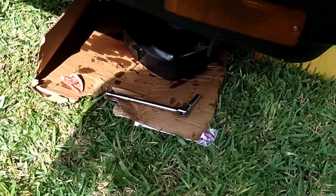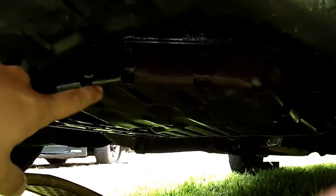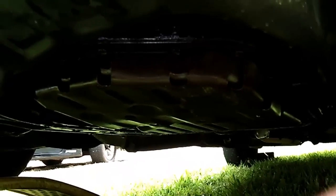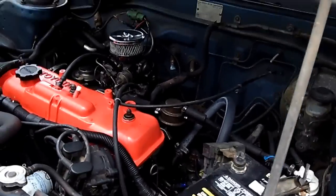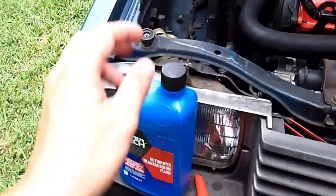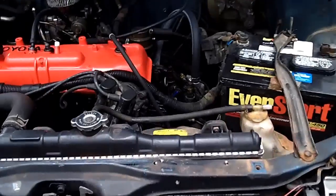The transmission oil pan is back on. Tighten them up nice and even — do one on this side, then the opposite one, come over here and do one, then do the opposite. Work all 15 bolts evenly until they're nice and tight — not too tight, just nice and snug. Now we're going to fill it back up with transmission fluid. I'd recommend putting in just one quart first, then letting it sit a few minutes and checking for leaks.